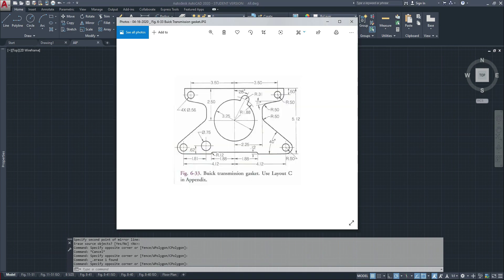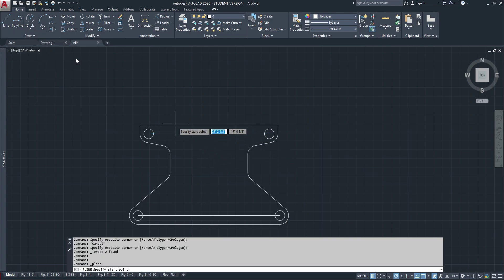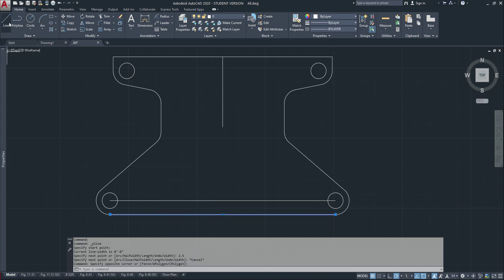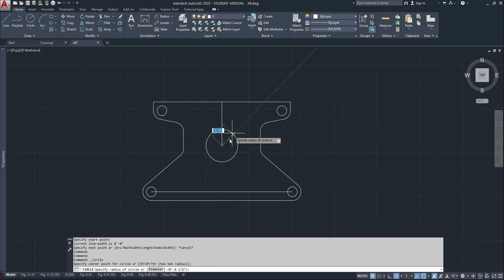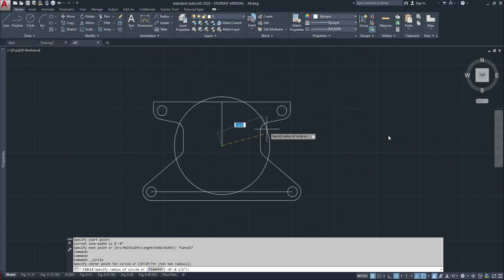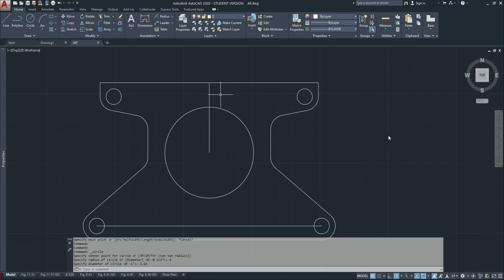Now I can focus on doing this middle circle. As you can see, it's 2.5 from the top. I'll get rid of this here and go 2.5 — it's right in the center. As long as that 0.25 is in the center of everything, we're good. Then we'll start with our center circle, which is a diameter of 3.25.